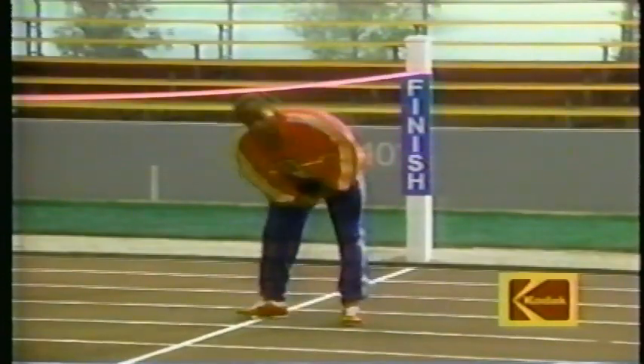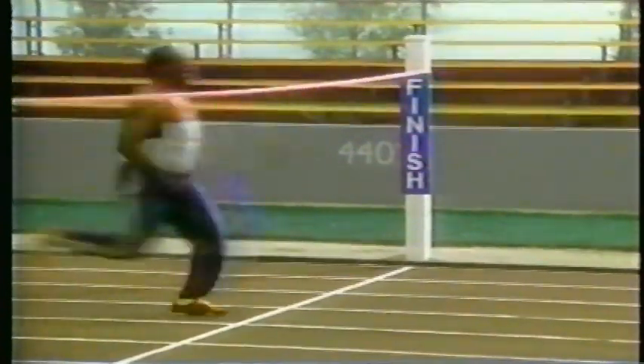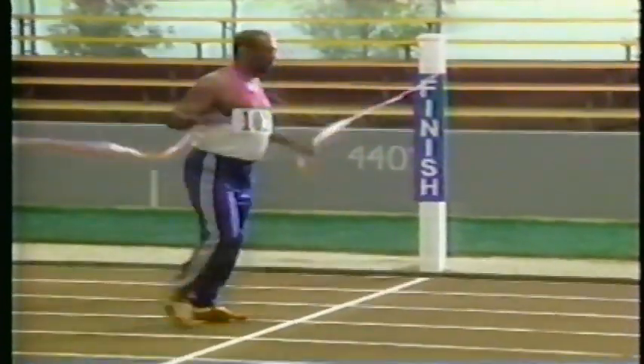Every athlete pushes for that great photo finish — the heroic burst of speed, the challenging finish, the exhausting home stretch.